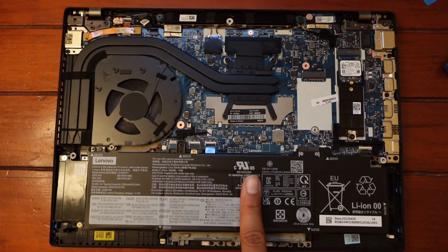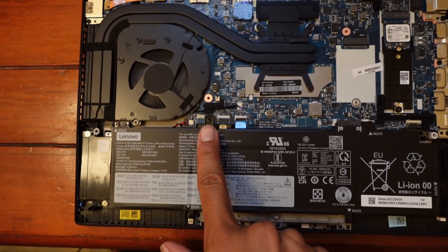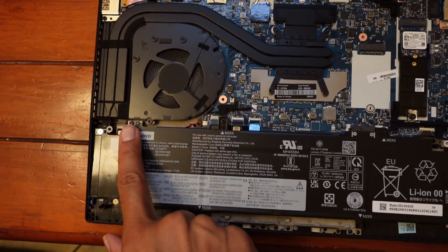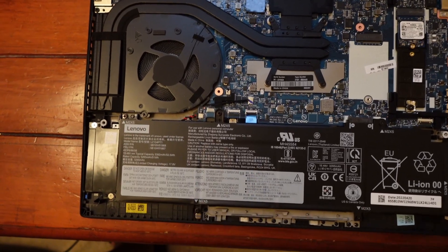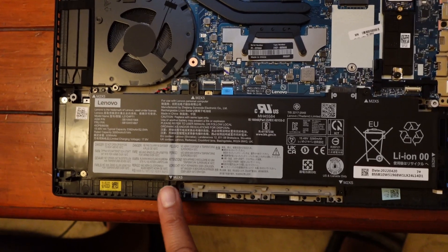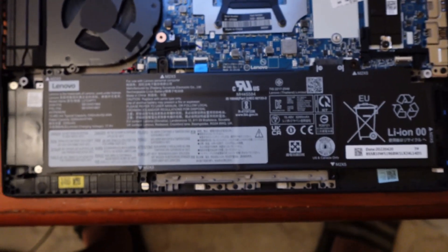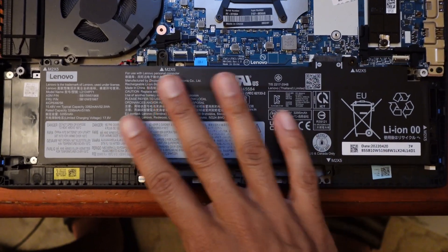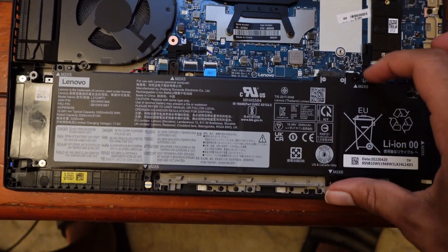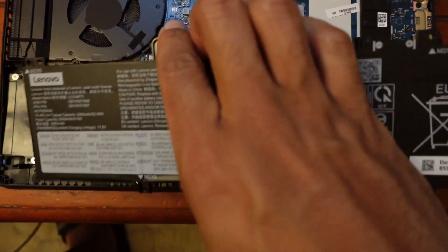The next thing we're going to need to do is remove the battery. There are between four and six Phillips screws — I can't really see, but quite a few of them. These are not captive screws, so you just remove them and place them to the side. It's nice that they're Phillips screws and not something else. I think I've been using the same screwdriver bit this entire time. Go ahead and remove the battery.